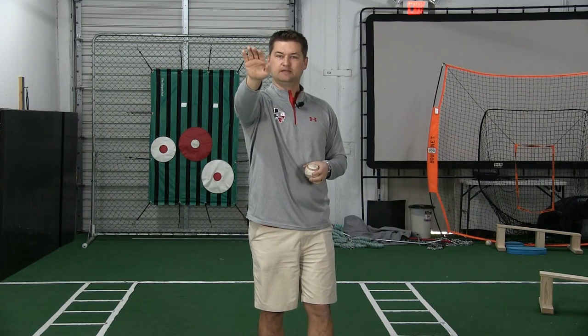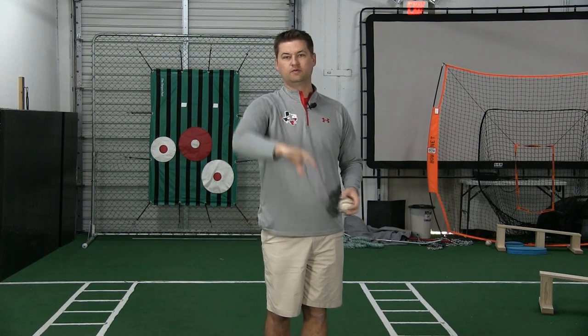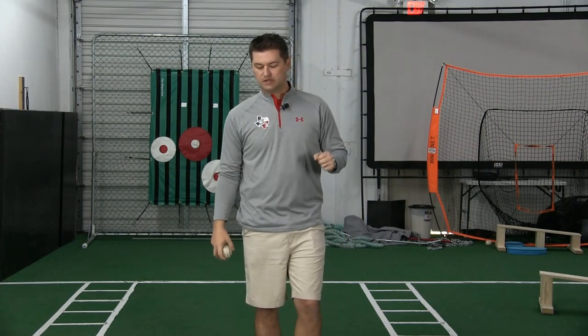No matter what pitch you throw, the natural progression of the body once the ball has left your hand is to pronate — the thumb goes down to the ground. If you're having an effective deceleration mode right after you let go of the baseball, your arm is doing it. The last thing we want is an aggressive move to supination followed by an aggressive move to pronation, because you won't quite get the pronation and that's when you're going to start blowing up your elbow.